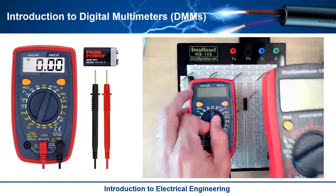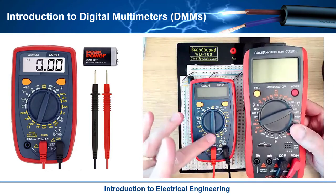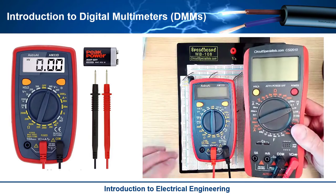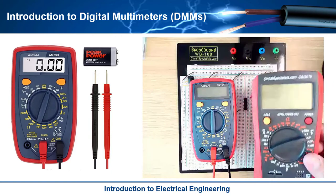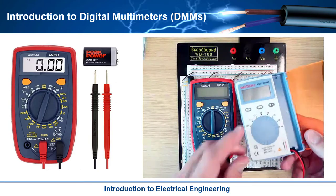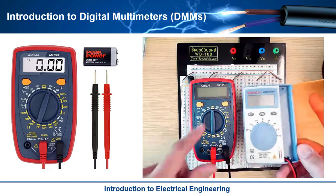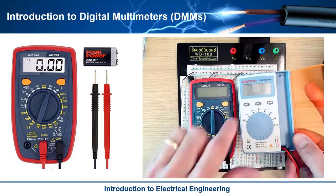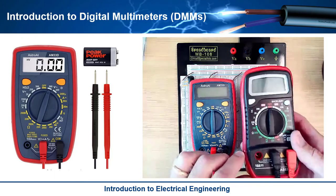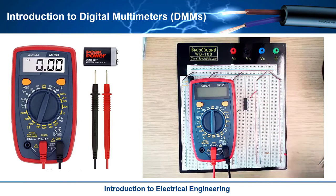These come in all shapes and sizes and they all basically act the same. Here's a larger one — you'll notice it's got a function dial, and so does this bigger one. The difference between these is just like anything: you can pay for more features, more measurements, more accuracy. Some people want big ones, some people want small ones. Here's a handheld one you can put in your pocket — very inexpensive, doesn't measure current, but it does voltage and most other functions. It's kind of the same thing with the little selection wheel. They're all very similar and they all kind of work the same way.